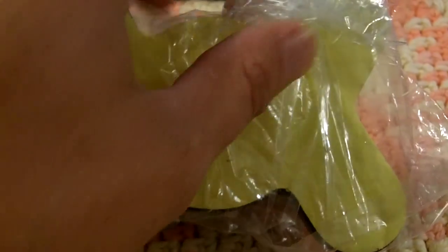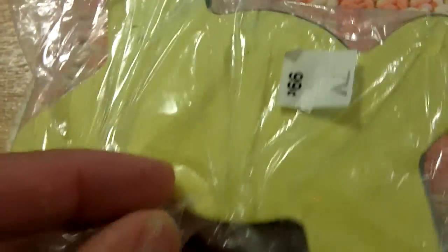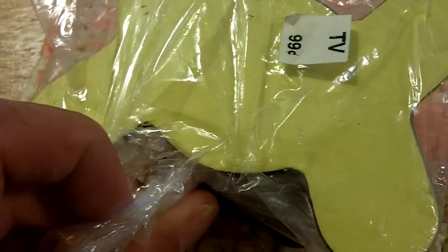What is this? 99 cents. Got this from the thrift store. I'm going to open this up and see what it is here. This is going to take both hands, so hold on. Okay, let's see what we have here.